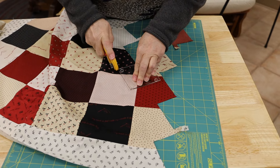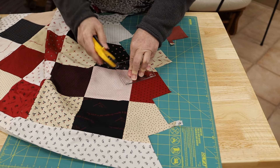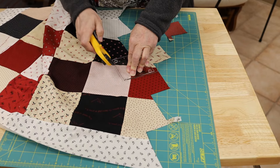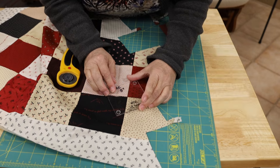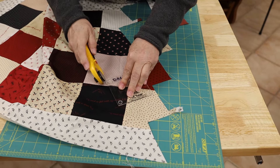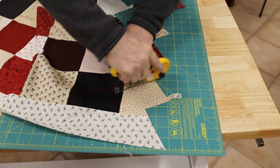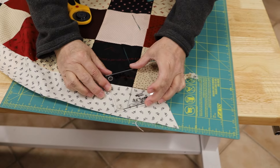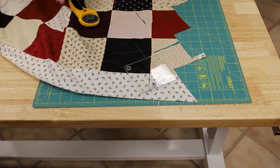I thought each pinwheel was going to be the same fabrics. No, no, no — because I've got black ones and red ones and cream ones and white ones. Each pinwheel — look at that one, and that one is the same. Oh, oh yeah — oh, that's pretty! Oh, that's what it is!